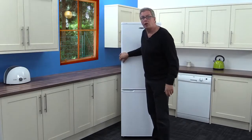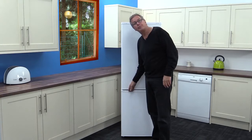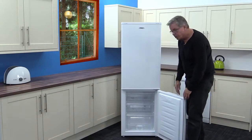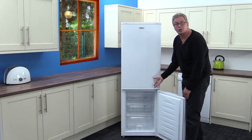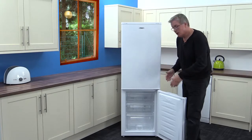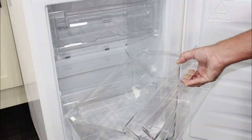Moving on to the frost free freezer. It has 59 litres capacity. You can see the three storage drawers. The one at the bottom is deeper but narrower, and the one in the middle can be removed as an option to use the glass shelf for storage.